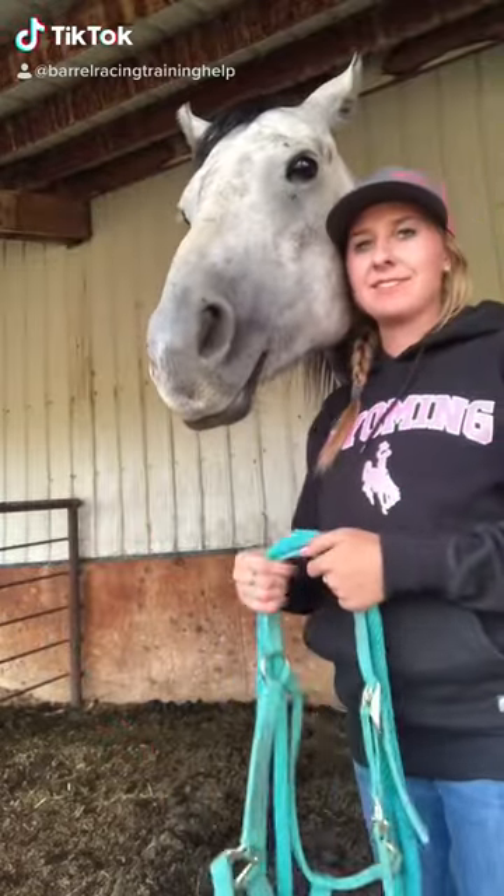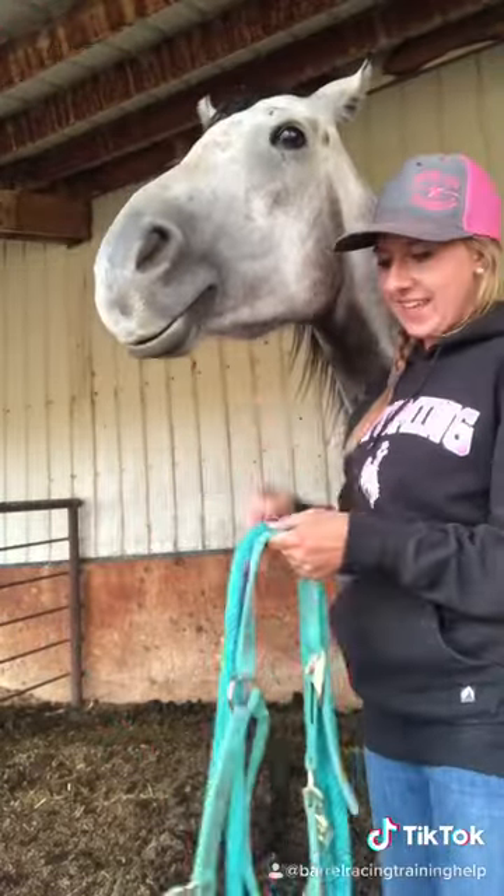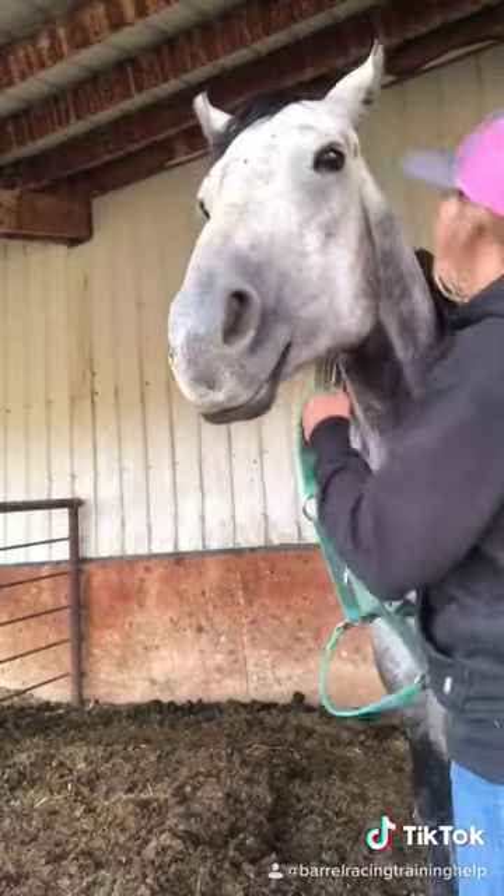I'm gonna show you guys how to put on a halter. So first off, I take the rope, and I just swing it over his head, or his neck.